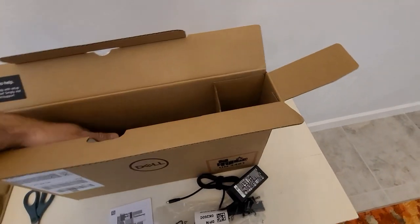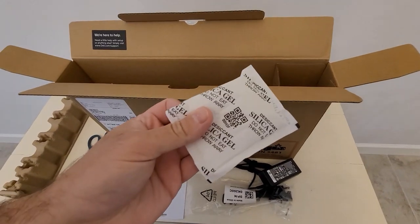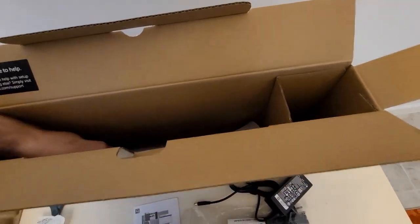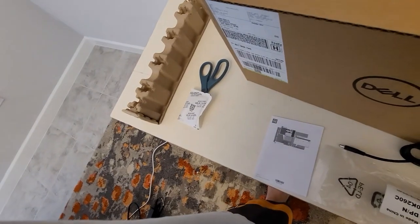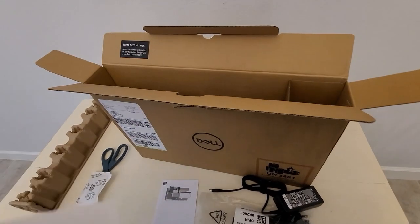There's a quick start guide, and what I think is a desiccant packet. It's funny that they even have to say 'do not eat' even though this isn't a food product — why would you eat it?